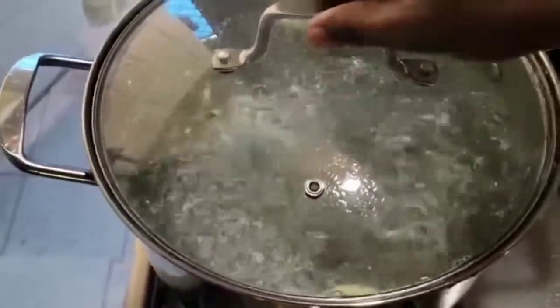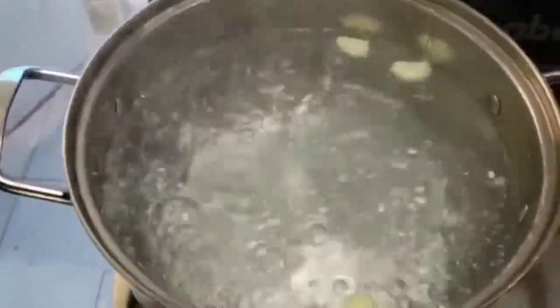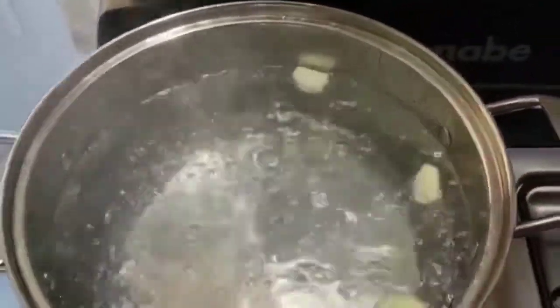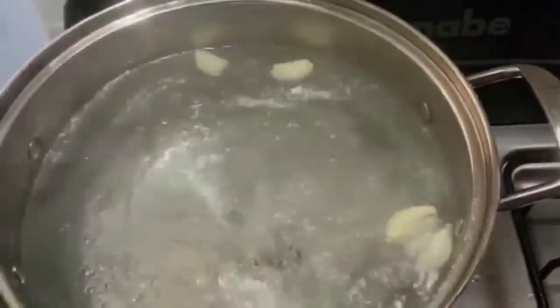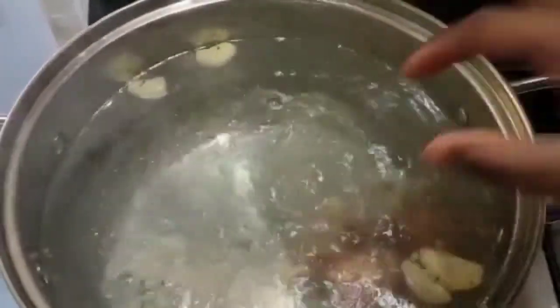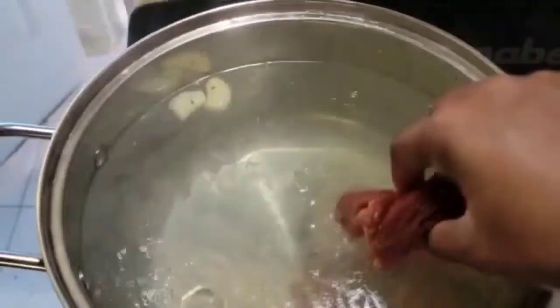My pot is boiling now. I have some garlic already in the pot, so I'm going to add my beef first. I'm adding the beef before the chicken foot because the beef is a little bit harder to cook, so we have to make sure we cook that first.